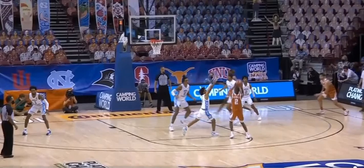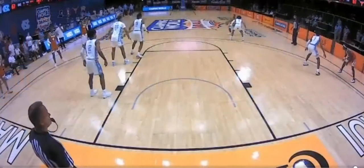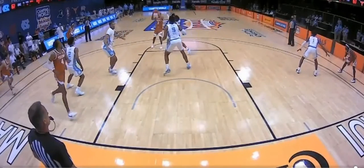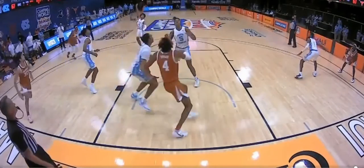Number two red lands on both feet simultaneously. As you will see from the baseline camera, number two red executes a jump stop or step back move legally.